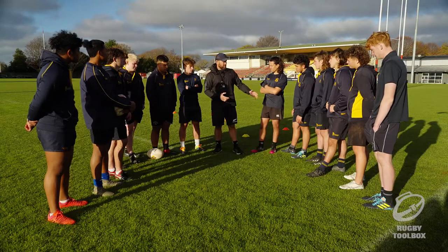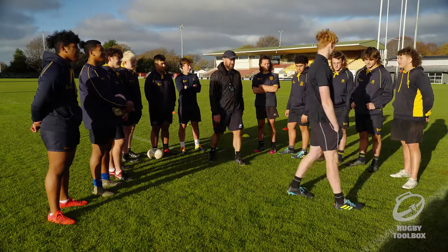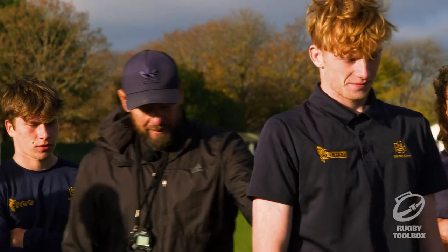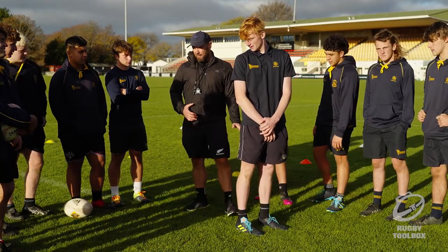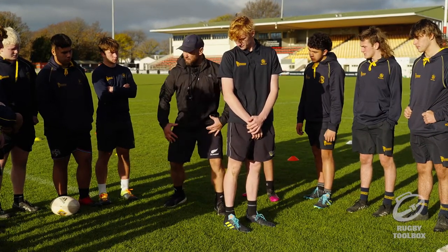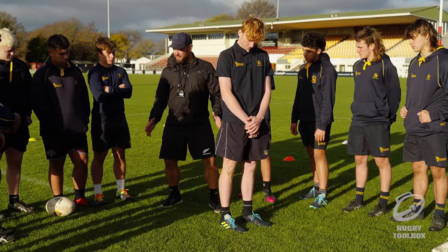So we'll start with the back lifter first. Can I have someone just come out as a jumper facing that way for me? So if you come towards the stand here. As a back lifter, what's our target? Under the cheeks — beautiful. Now as a back lifter, if we're nice and close to him it's pretty straightforward for a lift. That's our target, so what's the rest of our body doing? It's going to move. It's important that we move, we stay strong the whole time.